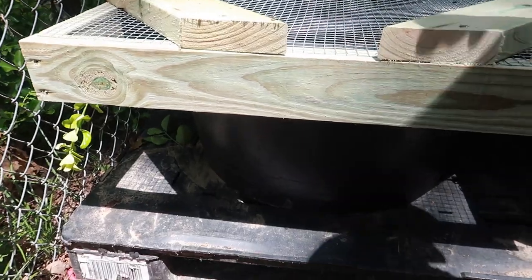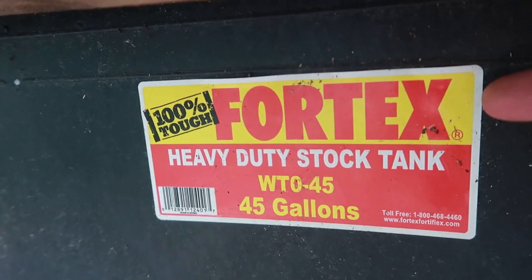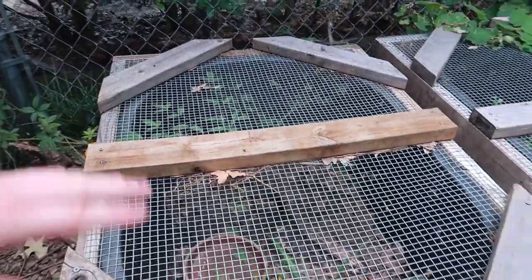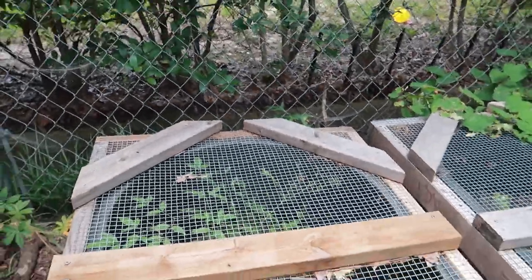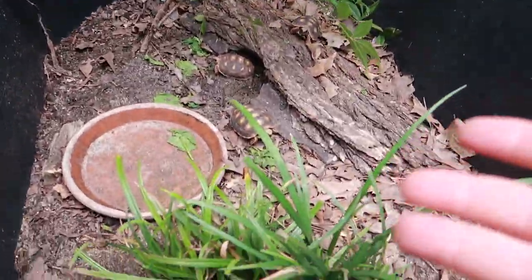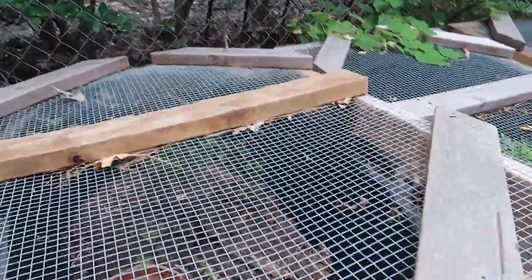One thing we're working on are these tortoise enclosures — I just finished this one. I buy these heavy duty stock tanks, 45 gallons from Tractor Supply, they're about $30. I create a simple top — no hinges, nothing fancy, just simple cutouts with hardware cloth. I use these for tortoises since they're not jumping out. When I need to access the tub I just slide it back and boom, I get access to my tortoises. Simple and very cheap to do.